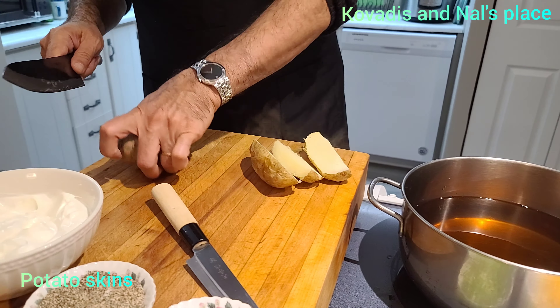Very basic, very easy, tasty, and a beautiful appetizer or something to eat while watching a movie. So I'm going to quarter my potatoes that have been baked well and remove the inside of them like so. Don't throw that out. My oil is hot, so I'm just going to drop the skins in my oil.